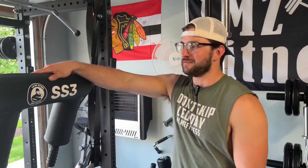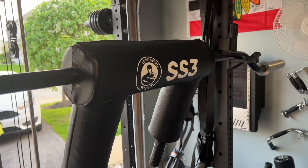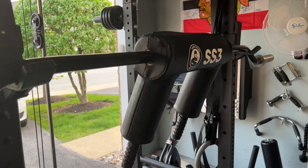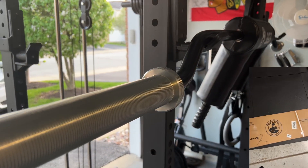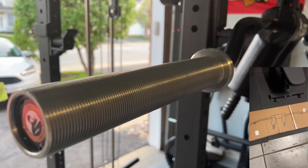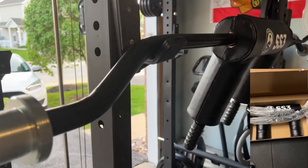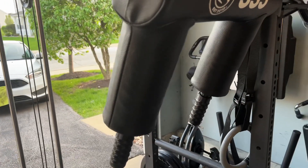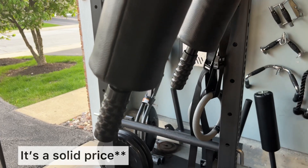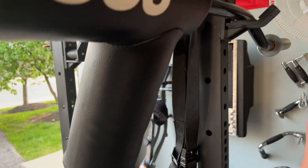We're in the garage, excited to review this. Right here we have the Bells of Steel SS3 Safety Squat Bar. Getting a little bit of a look at this bar. First for you is the unboxing — I'm gonna show you guys a video of that right now. It came well packaged, had styrofoam in it to keep that padding and make sure the bar is secure. It doesn't come out with any chips or cracks. It's in good shape. I commend them for that. Packaging is important, especially for a bar at this price — it's something you want to keep for a long time.